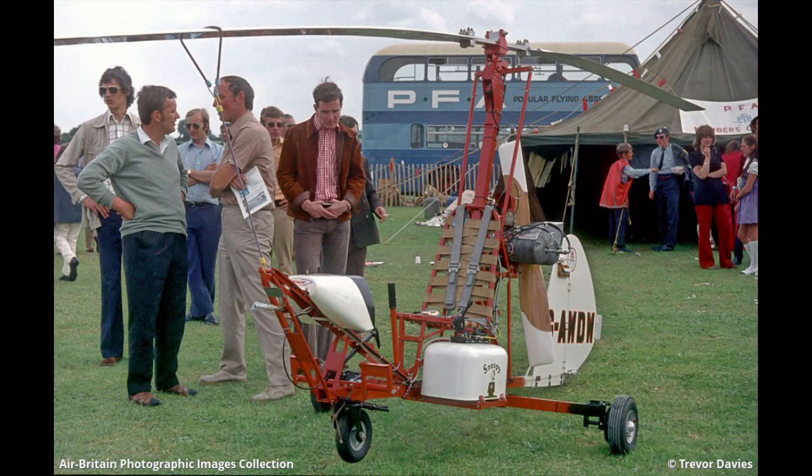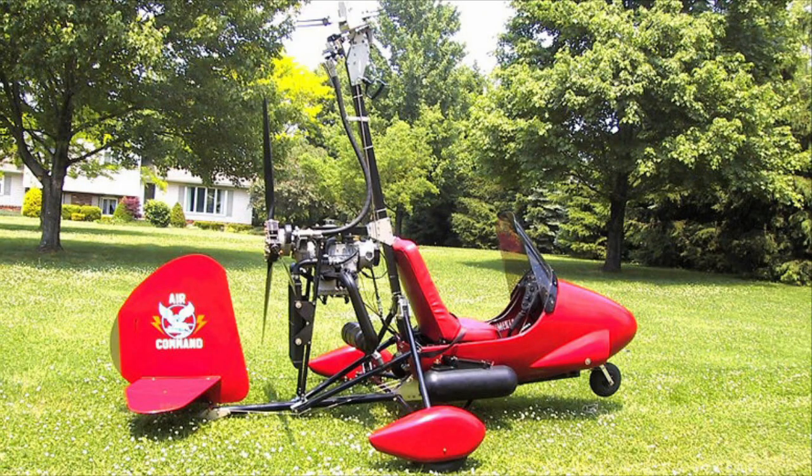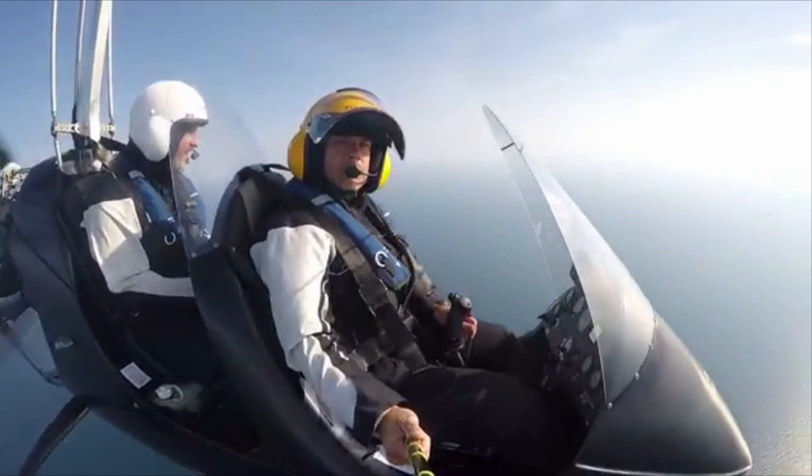In gyrocopter terms, I think it's fair to say that engines have followed a pretty clear path — from early two-stroke McCullochs to VW air-cooled four-strokes, back to two-strokes with Rotax, and then back again to four-stroke Rotax power with the 9 series, which was launched in 1989.